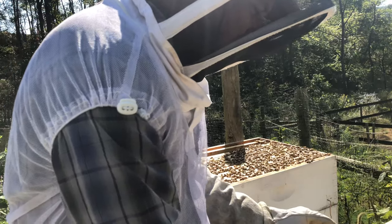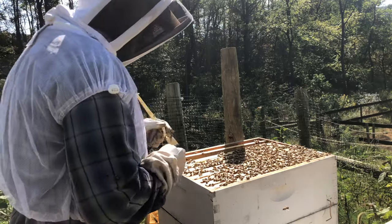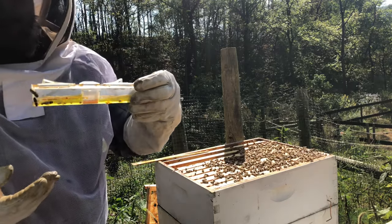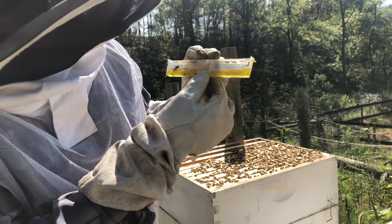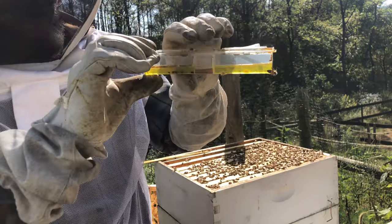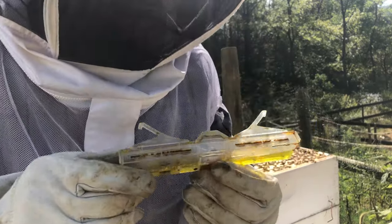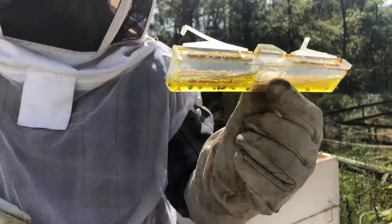Let's go ahead and open up this second one as well, and then I'll show you what a small hive beetle looks like. So here's my second trap — I've put two in there. This one actually has a decent amount of hive beetles, probably a dozen. So this is definitely working. The bees have actually started to seal it with propolis, so I need to clean this out so they can keep using it. Hopefully you can see the hive beetles in there.